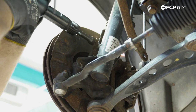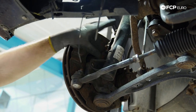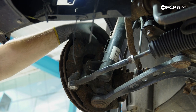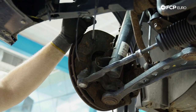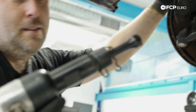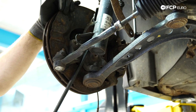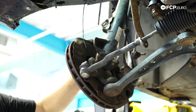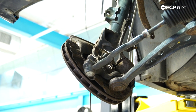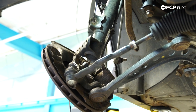I ended up using a big air hammer, but the other option is if you have a MAP gas torch, you can heat up this area — a little bit of expansion will help you get that bolt to move. Once it starts to move you're pretty much good to go. Next, take a pry bar and wiggle the strut off the knuckle — it'll just drop down. This is why you want to make sure the brake hose is loose before doing this.